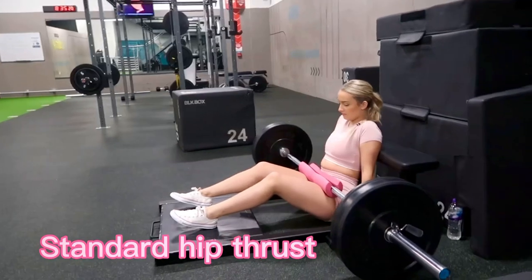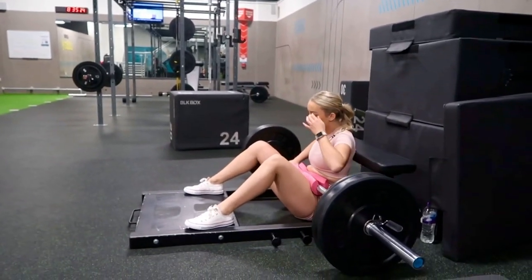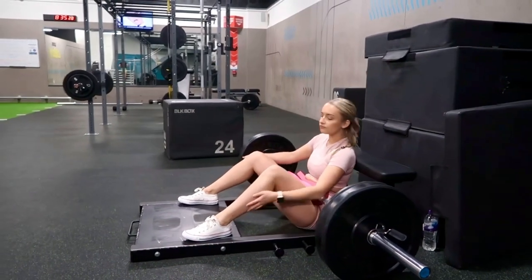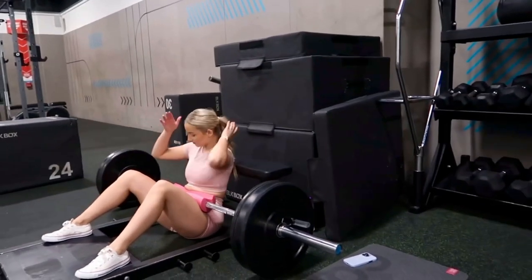So first we're just going to start off with the standard hip thrust. You want to push up with your heels at a 90 degree angle. Place your feet so that when you rise it'll look like 90 degrees. Head down, chin down.